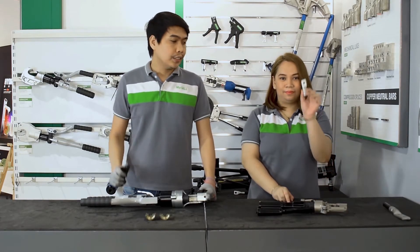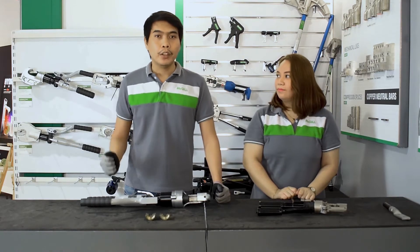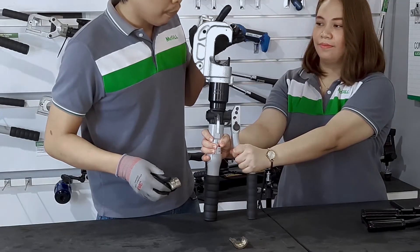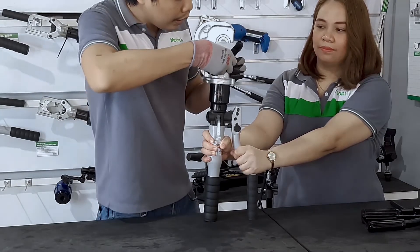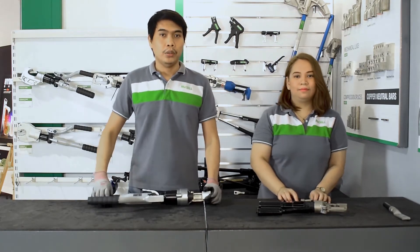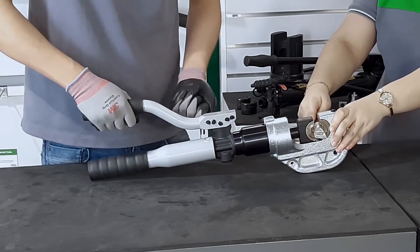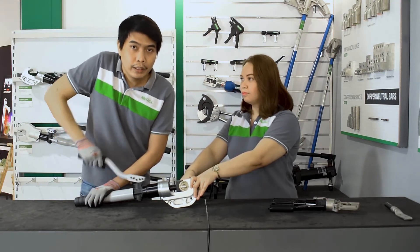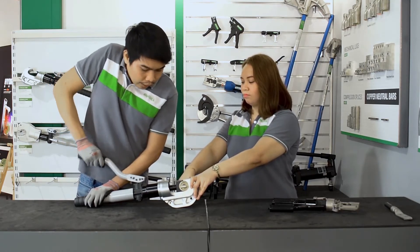As for the demonstration, we have prepared another set of 2/0 crimp lug and 2/0 size wire. We will select the appropriate crimping die from the set of dies provided with the tool. In order to insert these crimping dies on the slot, we need to press the lock button, slide in the crimping die, then release the button to lock the crimping die in place. This ensures that the crimping die is in the proper position and aligned during the crimping process. Our crimping tool is ready for use. Let us now insert the crimping lug with the wire in between the crimping dies, release the lever lock, and start pumping. One of the good things about this crimping tool is that when the force required to crimp the lug is met, it automatically releases and retracts the movable die holder.